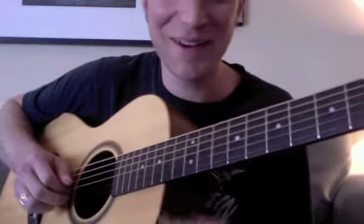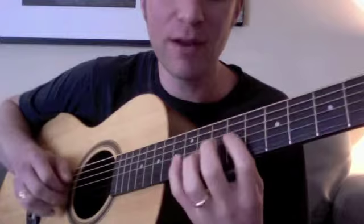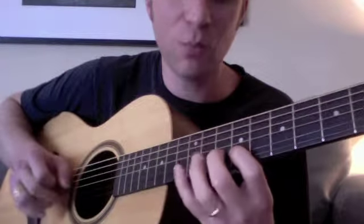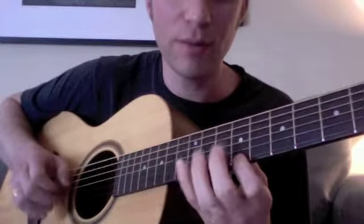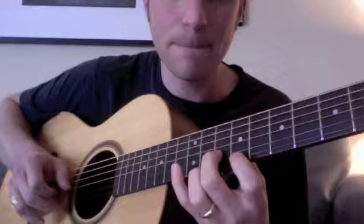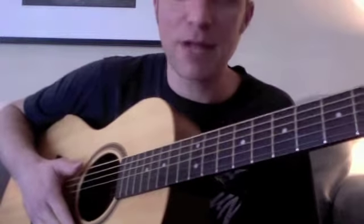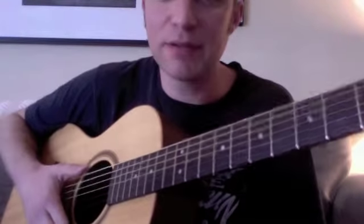Now we have two things: the first variation is five, six, seven, one, high five — and we've got five, flat seven, seven, one, three. I want you to work on those back to back. You don't need to put it in with the four and the five chord yet, but this is what it would sound like all together.